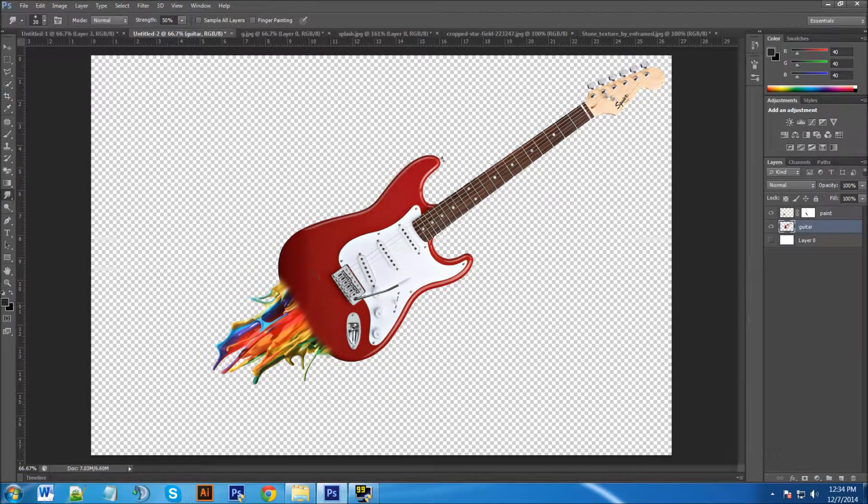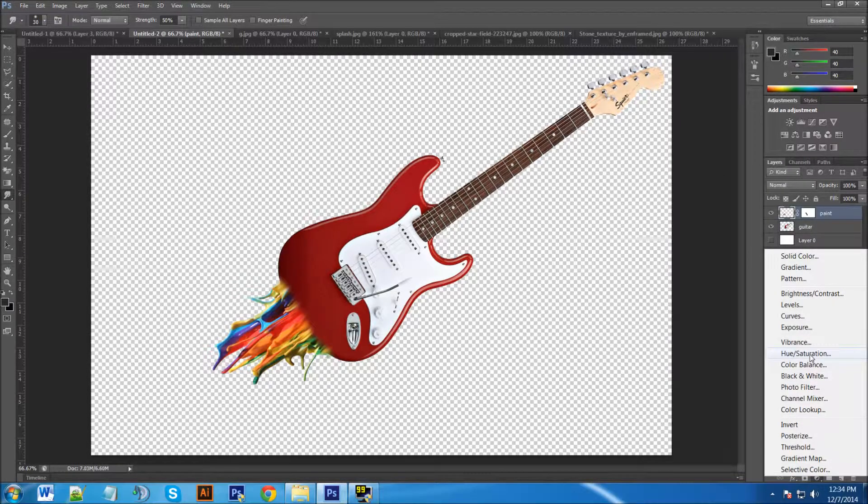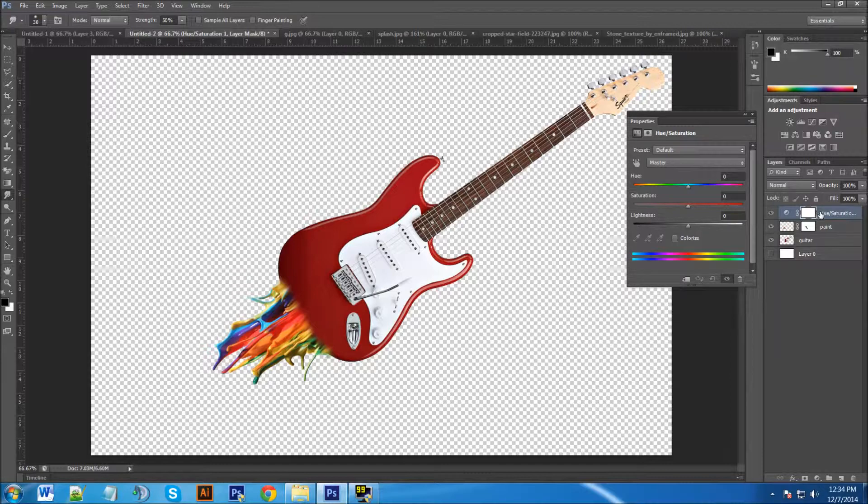Now that the blend looks nice, go on top of the paint layer and click the adjustment tool at the bottom of the layers panel, then click Hue and Saturation. This adjustment layer will affect everything below it by default, but we only want it to change the color of the paint — not the guitar.